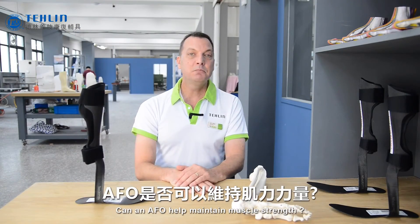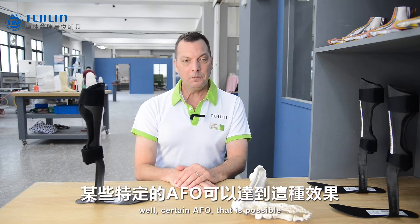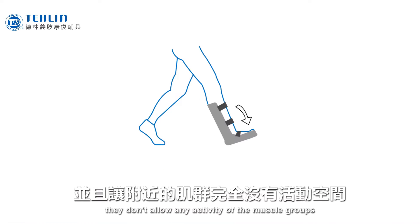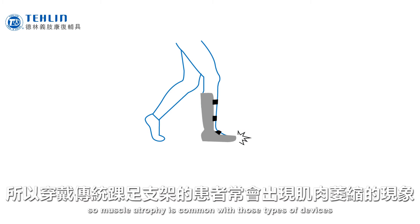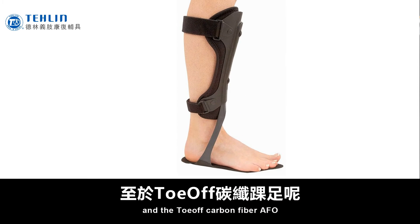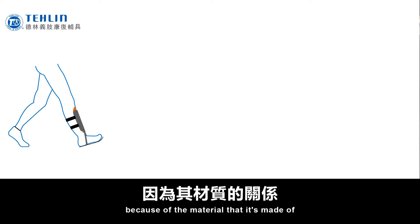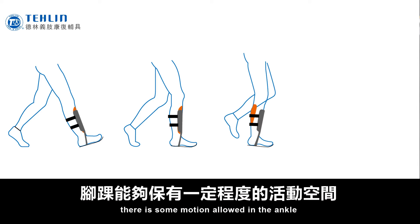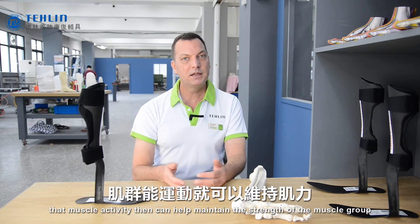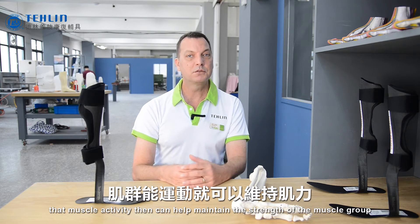Can an AFO help maintain muscle strength? Well, with certain AFOs that is possible. In a more traditional plastic AFO, this really isn't possible — they limit the motion of the ankle and don't allow any activity of the muscle groups, so muscle atrophy is common with those types of devices. In a toe-off carbon fiber AFO, because of the materials it's made of, there is some motion allowed at the ankle. This motion allows muscle activity, which can then help maintain the strength of the muscle group.